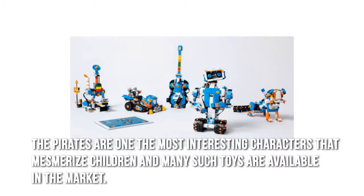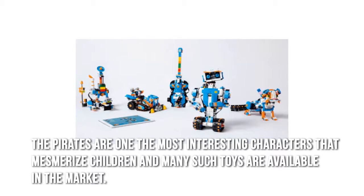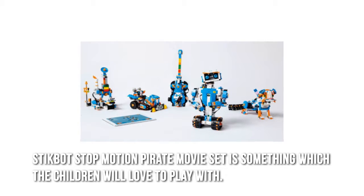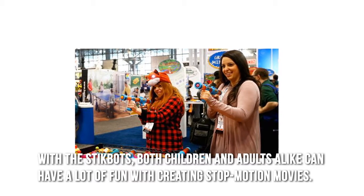Pirates are one of the most interesting characters that mesmerize children, and many such toys are available in the market. The StickBot Stop Motion Pirate Movie Set is something which children will love to play with. With the StickBots, both children and adults alike can have a lot of fun with creating stop motion movies.